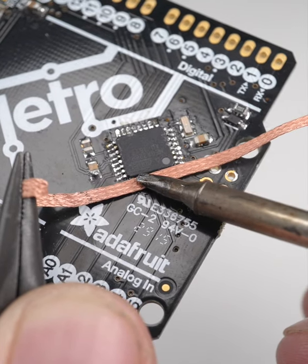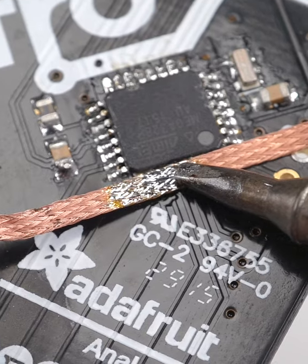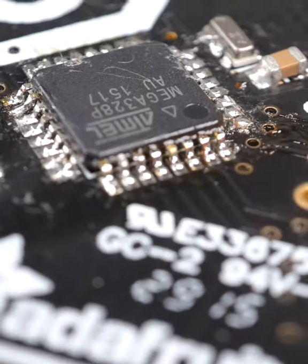Thoroughly heat the target area using your iron by gently pressing the side of the iron's tip into the wick for a few seconds. Then remove the hot wick using your pliers.